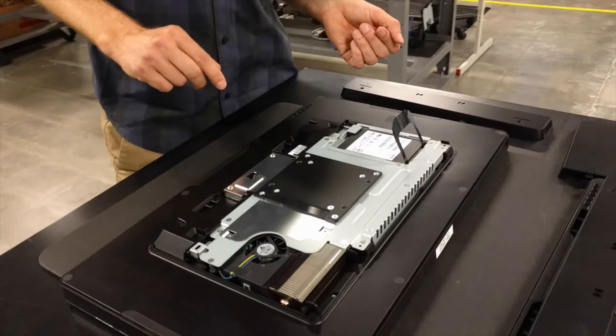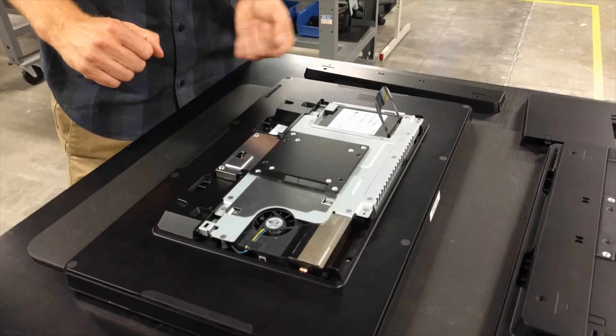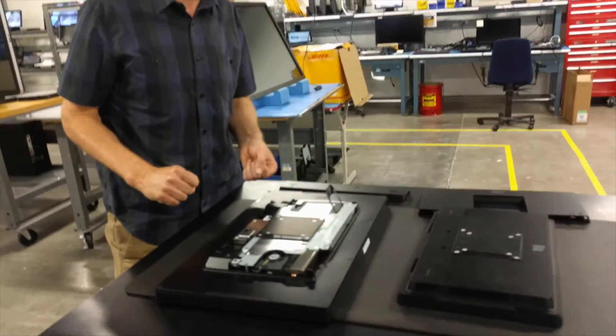And that is the sneak peek of the Windows i-Series. Please stay tuned for more. Thank you.